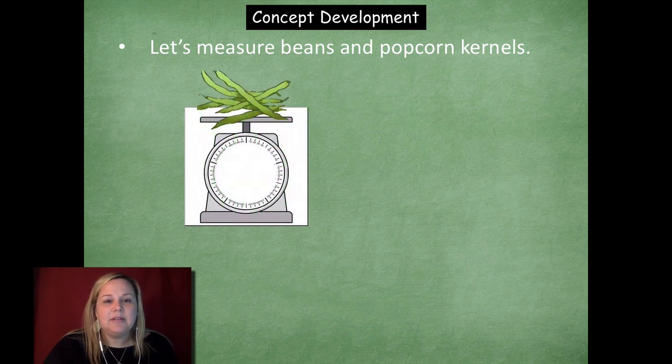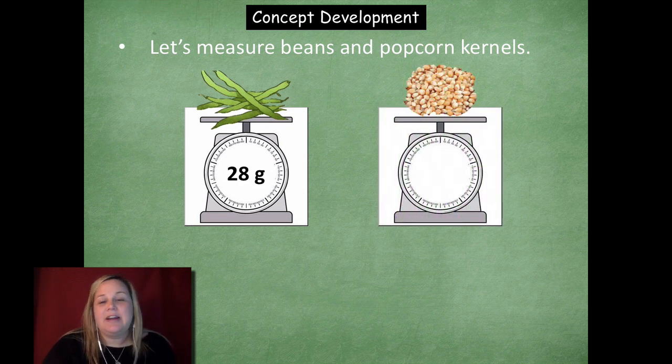Here are my green beans. I'm going to estimate they might weigh around — oh, 28. So I was pretty close, my estimate was kind of close. Now let's use my scale and find out how much the popcorn kernels are going to weigh. When I hold a handful of popcorn kernels, I think they're a little bit heavier than a couple handfuls of green beans. So I want to estimate maybe 30 to 35 grams. And they actually weigh 36 — so I was pretty close.